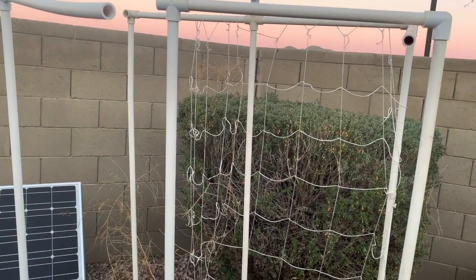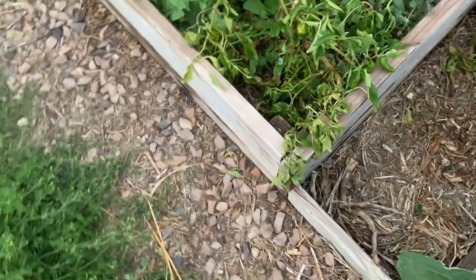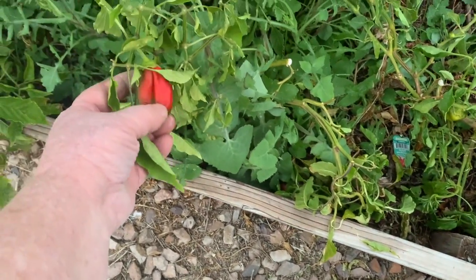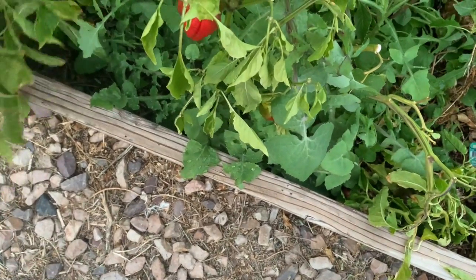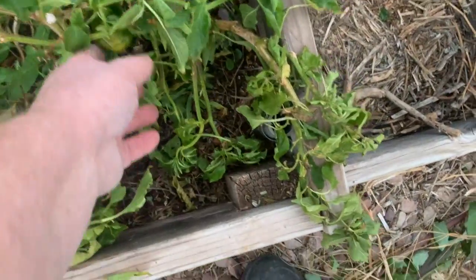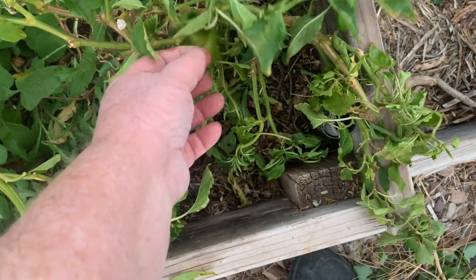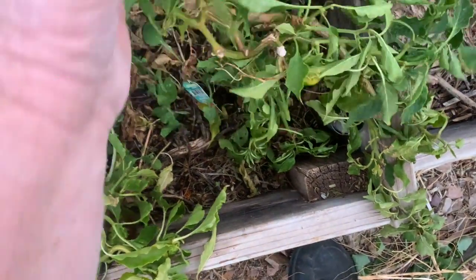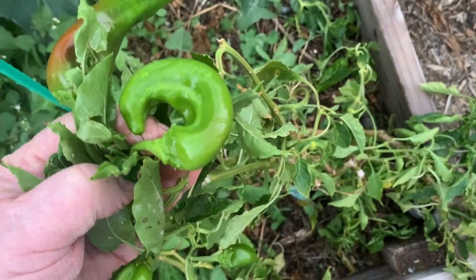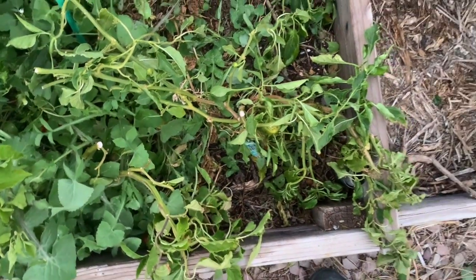I can't stand the winds here. They blow apart the pieces, and I don't really want to glue them together. I've got some pepper plants here. They're still surviving and still producing some peppers. These ones I have no clue what they are. They're not turning yellow, they're turning red, so it might be a sweet pepper, because I'm not planting hot peppers, but I don't know. I didn't intend to plant those.